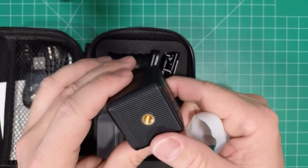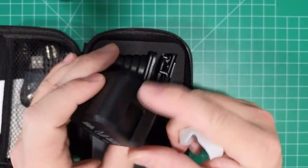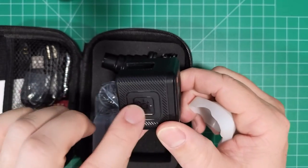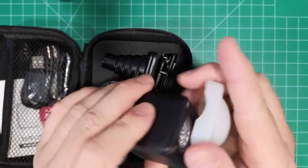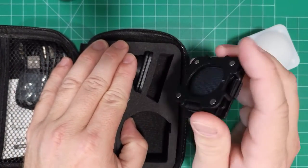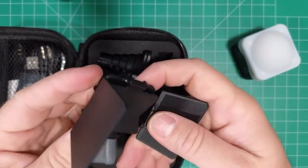There's a quarter-inch thread, and there's a cold shoe on top — that's interesting. Then it appears to be a power button here.